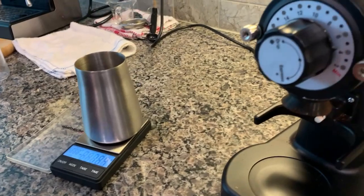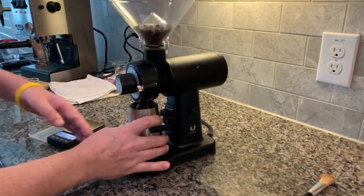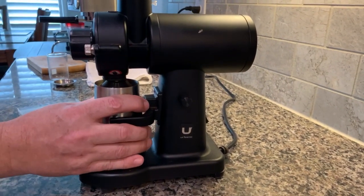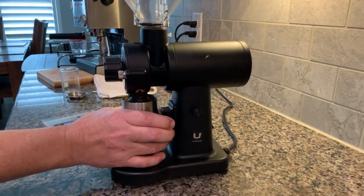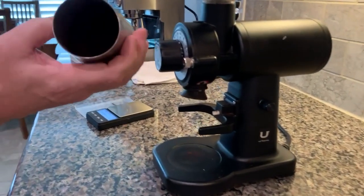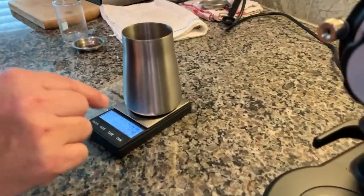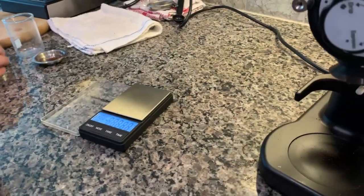I lift this off, run it through, and I always weigh it after grinding to check the output. I started down here, opened the chute, then closed it back up so the beans don't popcorn out. There's no mess — it all goes in the catcher. That was about seven seconds. I turn the grinds a little bit just to prevent clumping, and that works out pretty good once I dump it into the portafilter. We're at 18.3 grams — we started with 18.4 — so there's some retention but it's not that bad.